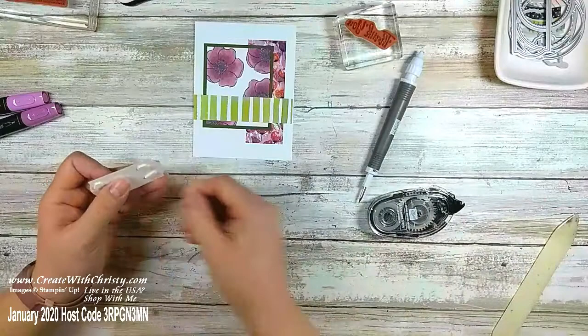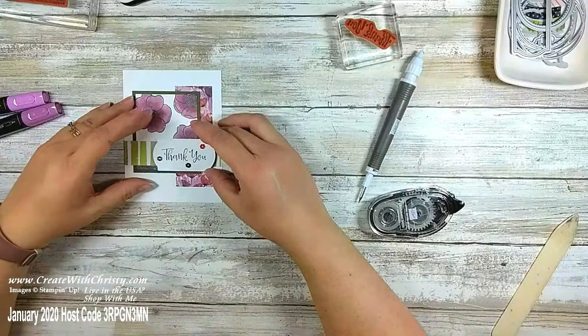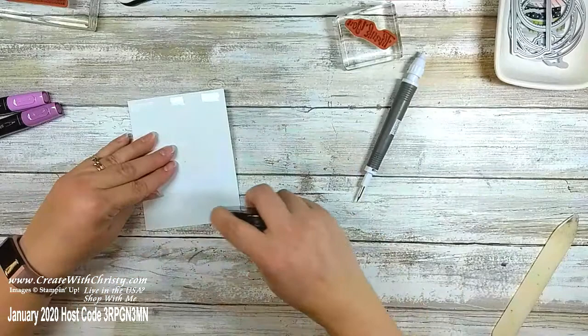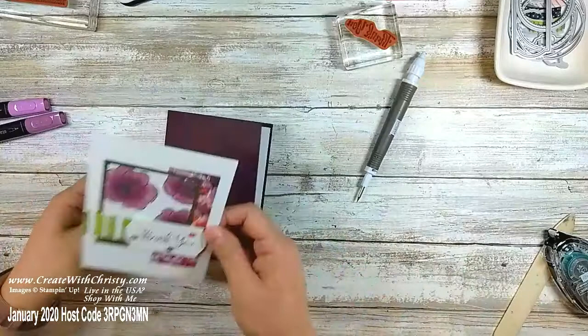Those are all off. Normally I would have put the layer on the card base first before putting something with dimensionals on it, but this will still work. I'll put some Snail on here — and that one's gone but thankfully I've got more right in front of me. I'm going to put this on the card base and this card's going to be done. If you share my video and comment 'shared' below you'll get this card too.